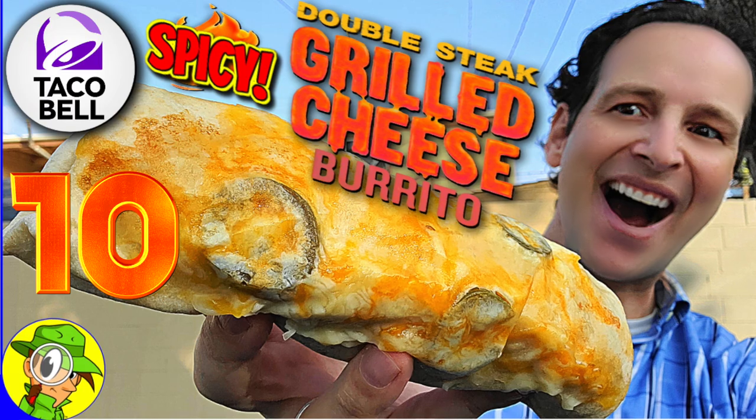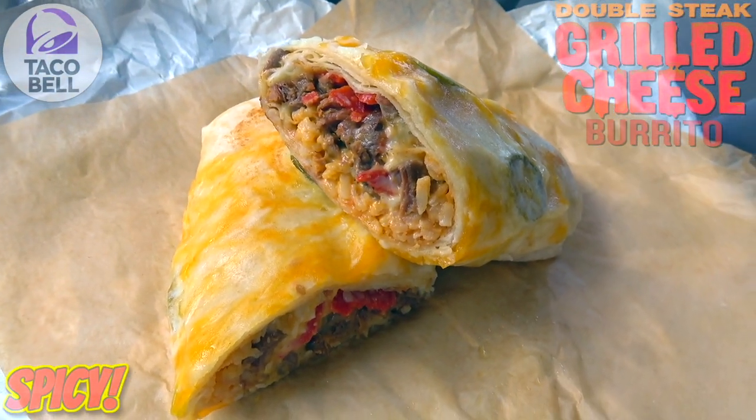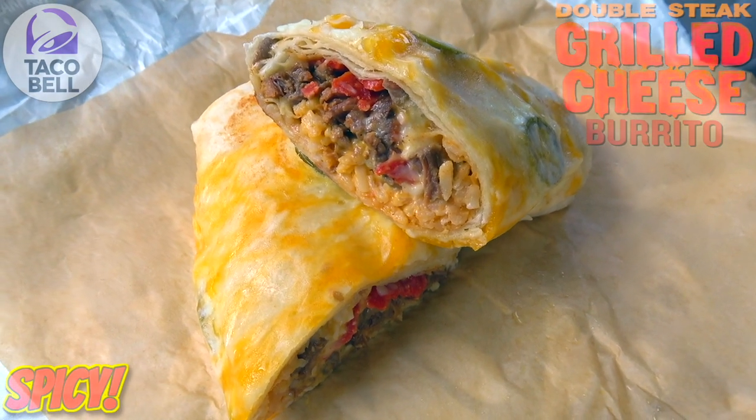Here we go with the returning grilled cheese burrito, and in this case it's the double steak variant. And as you can tell by the very top of this one, we're actually going spicy with a few of those jalapeños thrown in for good measure. It's the spicy double steak grilled cheese burrito here at Taco Bell.